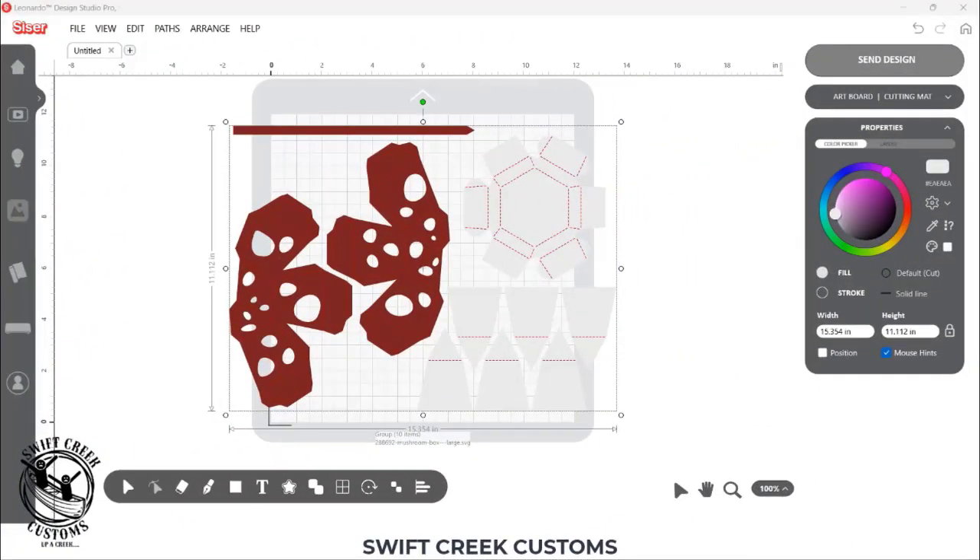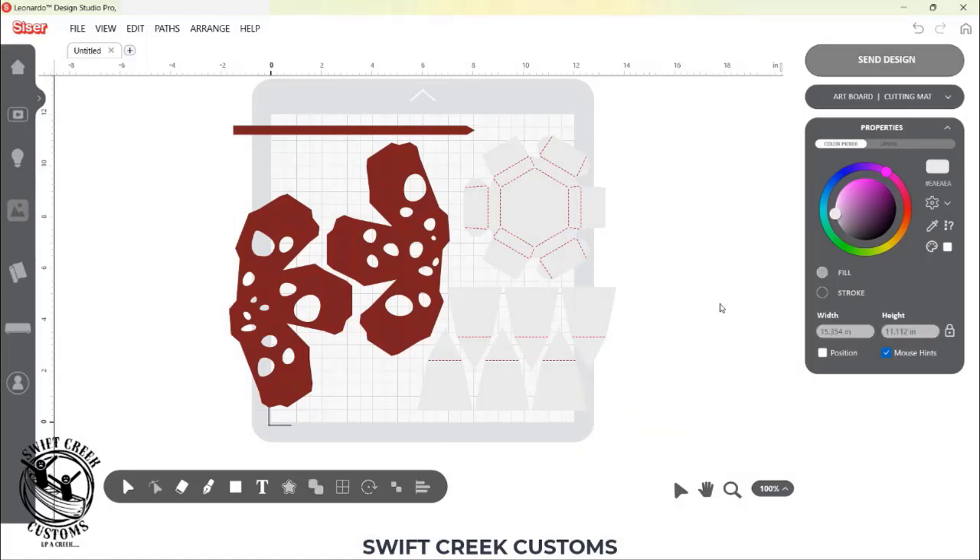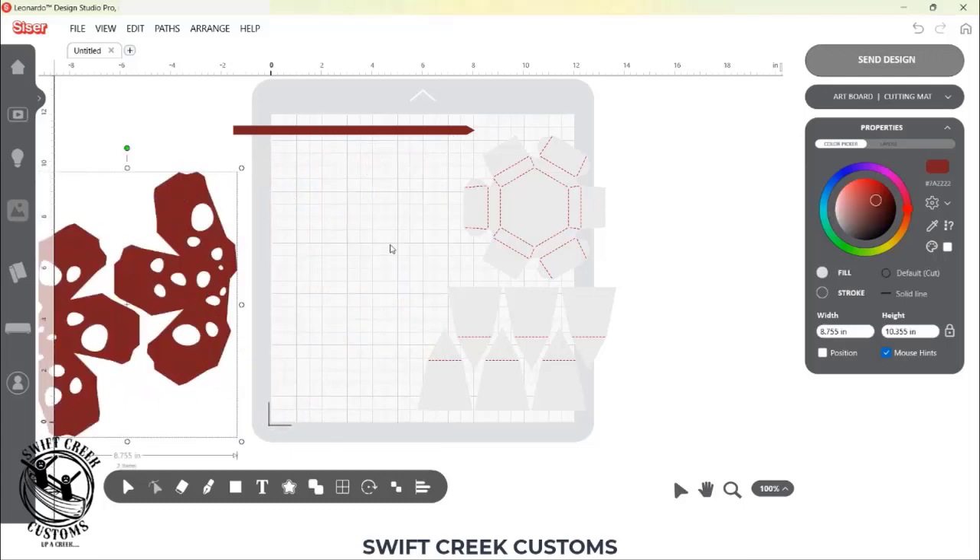I am in Caesar Leonardo Design Studio software and I have opened up this file. This particular file is from the Silhouette Design Store — I have a link in the description below for the file and a link to a YouTube tutorial on how you can use files from the Design Store with your Caesar machines. When sizing your projects, everything in the file needs to be selected when you increase or decrease the size. This file came in grouped, but if it was not grouped and you ungroup it, you need to make sure everything is selected before you size your entire project.